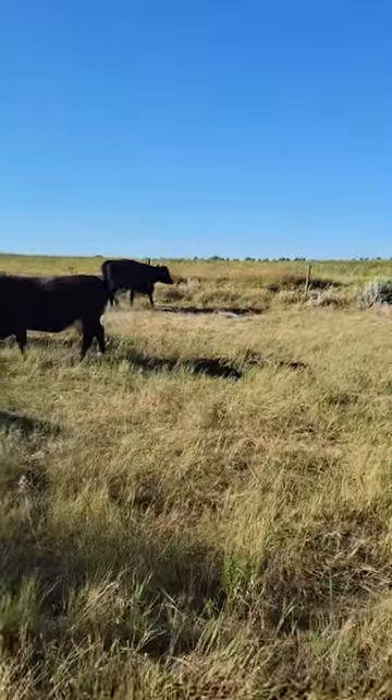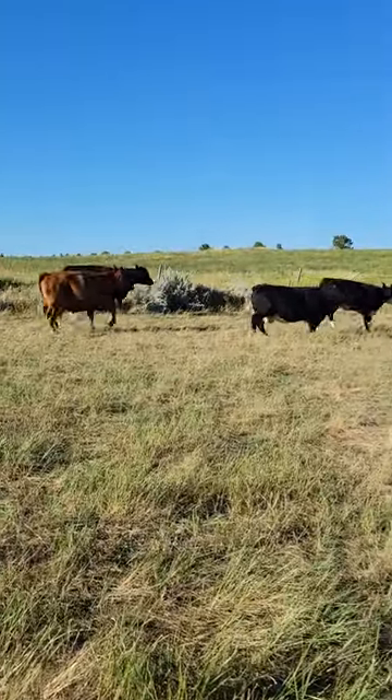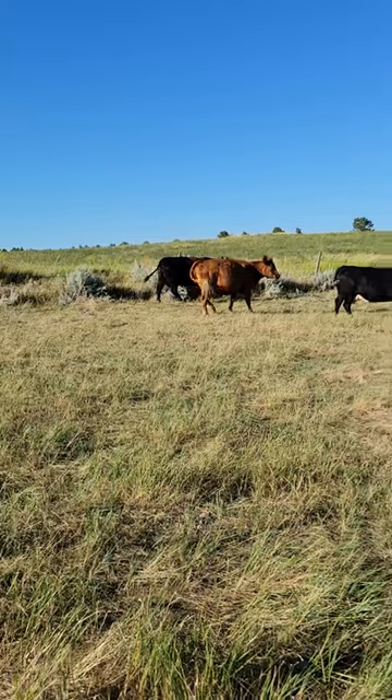That dart went into the cow and injected the medicine. Now that dart is going to come out and then we'll retrieve it.